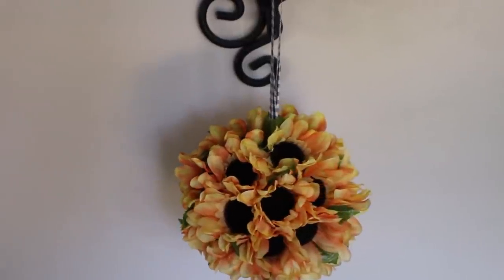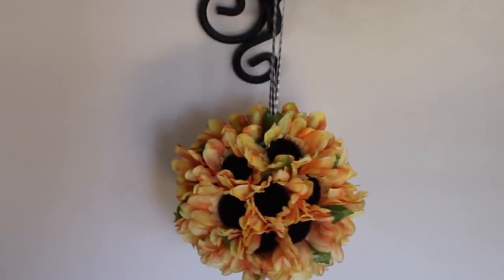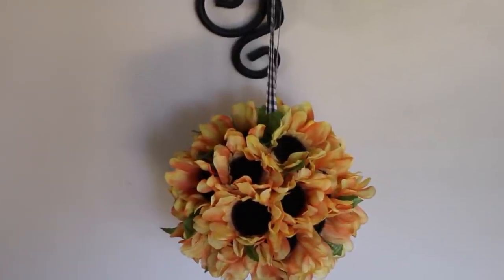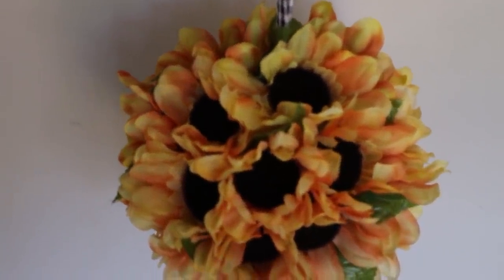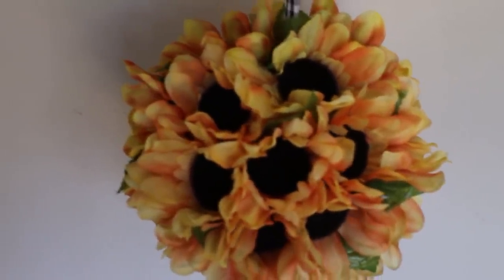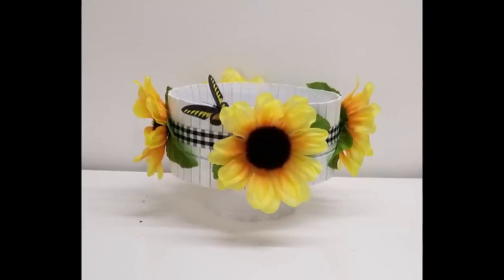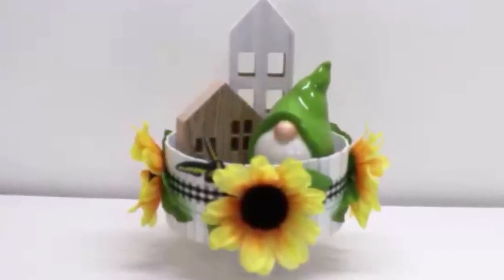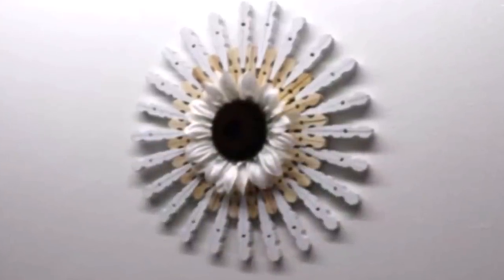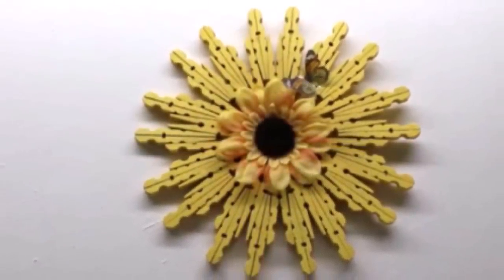That's it for this video! Let me know in the comment section below which was your favorite project. I think I like the wall hangings, but they were all really nice and easy to do. If you want to see me do more sunflower DIYs, let me know in the comments. Hit that subscribe button if you want to keep up — I do a lot of high-end looking DIYs, Dollar Tree DIYs, and decorating on a budget. Follow me on Instagram at Lacey Space — I'll be posting pictures of all these DIYs there. I'll catch all of you in my next video, bye loves!